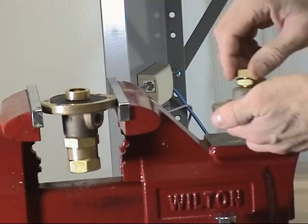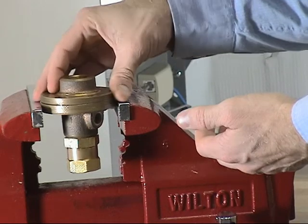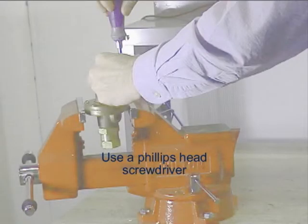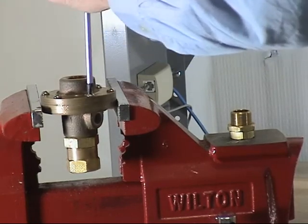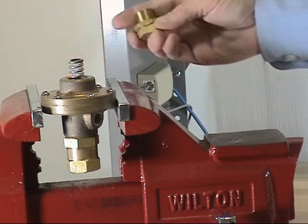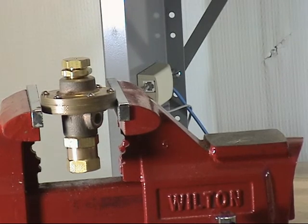Take the cover and remove the adjustment screw. Place the cover onto the body assembly and install the six cover screws. The air maintenance device is now ready to install the adjustment screw and to be tested and installed into the valve trim.